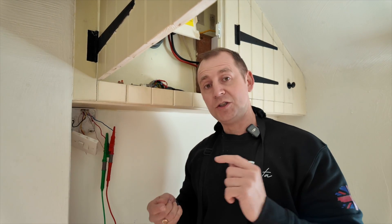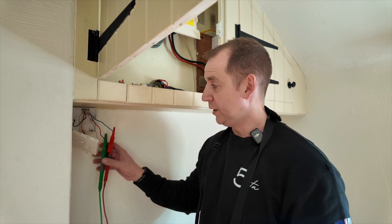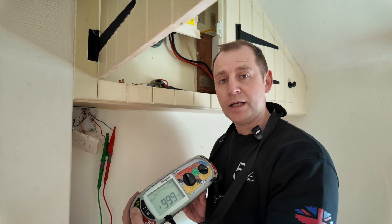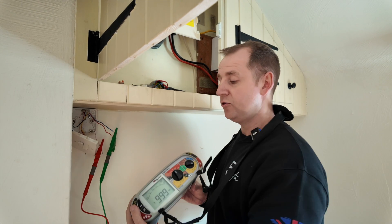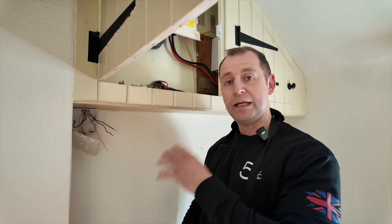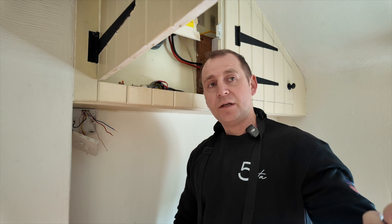Back at the switch where I showed you the fault at the beginning — megaing between line and neutral again, and we're completely clear. Line and earth — clear. Neutral and earth — clear. So now I can connect this back up. I know that the lighting part of the circuit is now good.